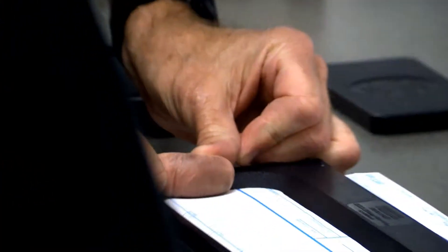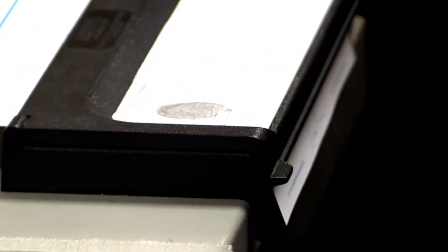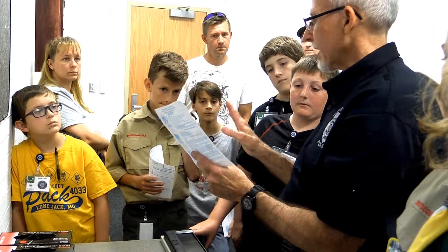You take your finger or your thumb and then you roll it. That's rolled. You push down and rise straight up — that's the singular impression. Just to save some time, if you just do your left hand with a single impression instead of the rolled, that's great too.